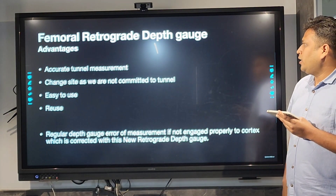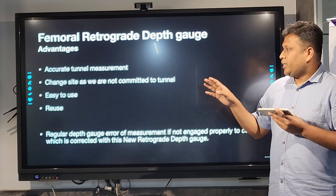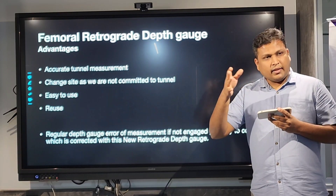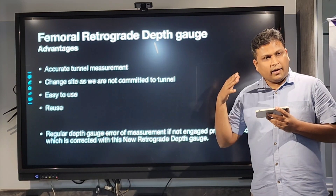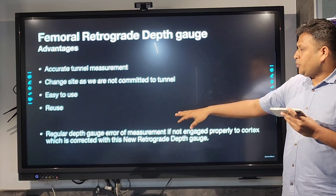The advantages of the femoral retrograde depth gauge are: it gives accurate tunnel measurement; you can change the side because you are not committed to the tunnel and won't drill the graft tunnel if the tunnel is very small — less than 25 or 30 mm. You can remove the pin and reinsert. It is very easy to use and you can reuse it any number of times.